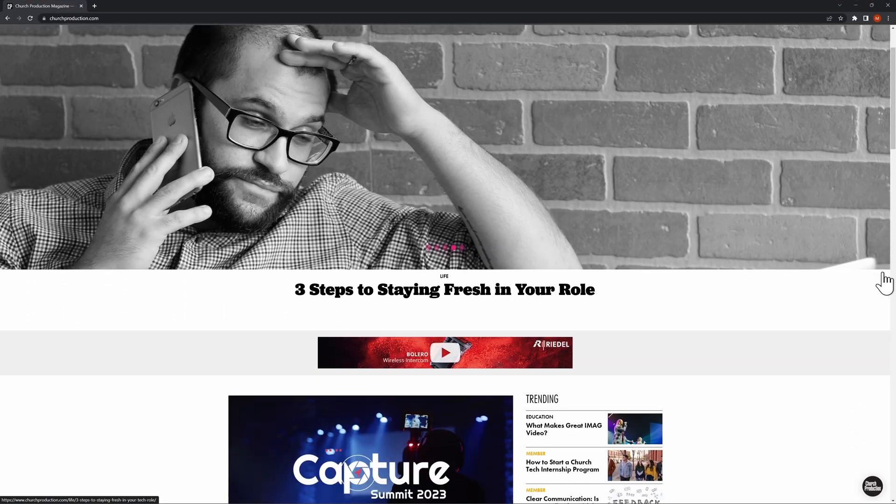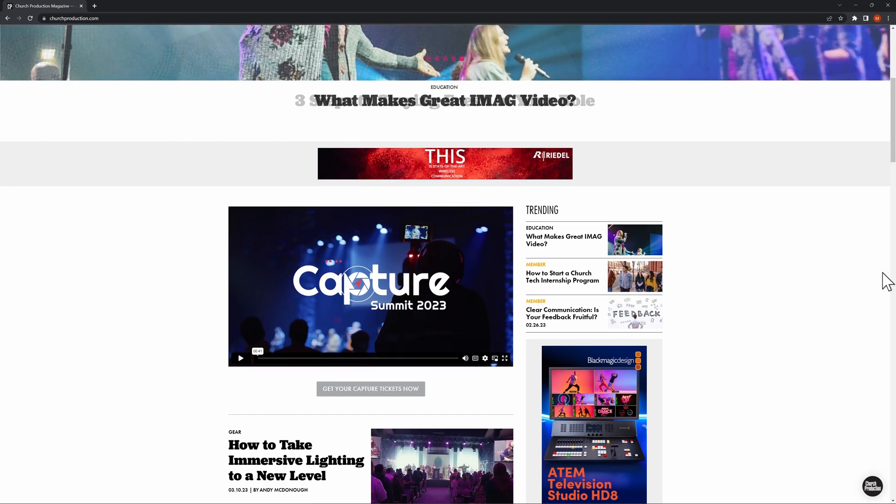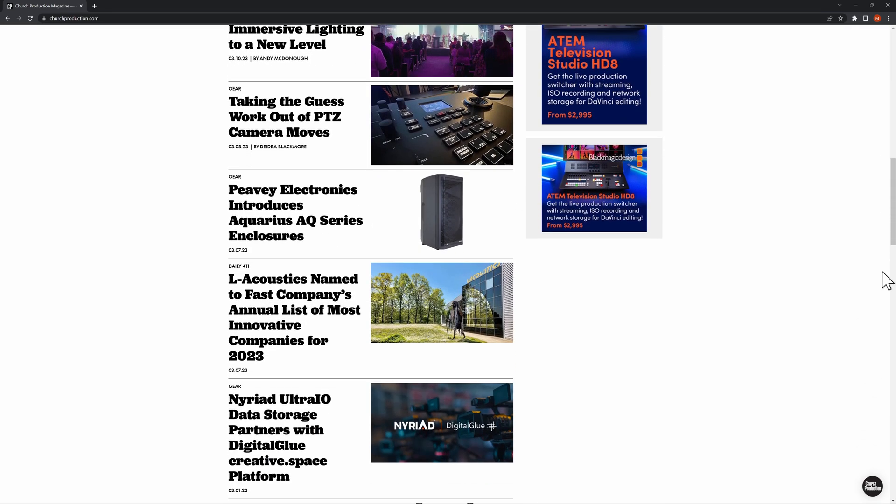Subscribe to the YouTube channel to stay updated with new church production gear, and check out churchproduction.com for articles, insights, and information on great new church gear coming out all the time. Until next time, we'll see you soon.